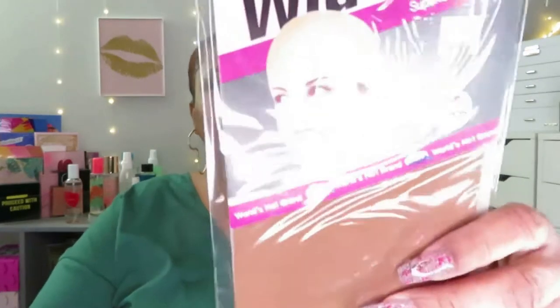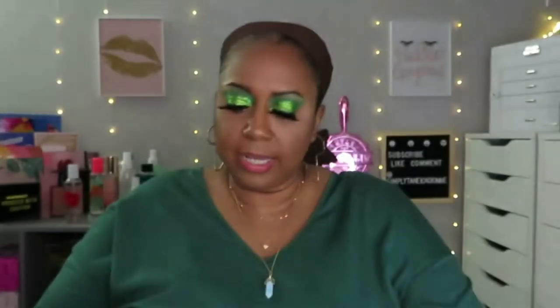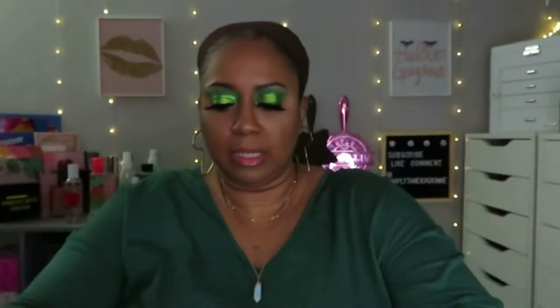This is a lace front as well — I believe this is a T-part, 13 by 1. Your girl is not good with the lace at all, so that definitely will not be done on camera. It comes with a wig cap, a pair of 3D eyelashes, and the unit itself in a bag.